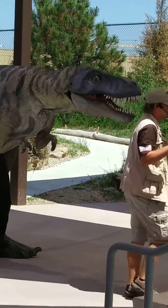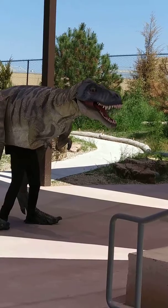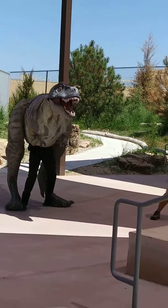Now let's observe T's teeth. Hey, T, open. Good boy. Our T-Rex is a juvenile, which means he's still growing. However, T's teeth are very sharp, and his powerful jaw could crush a car.